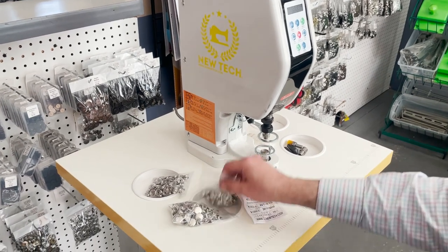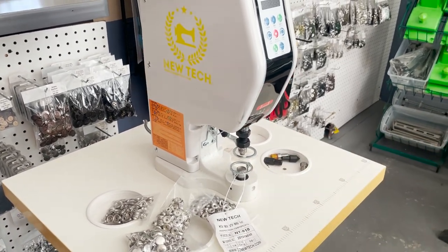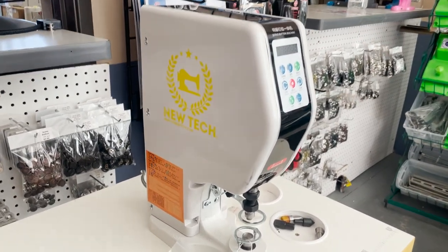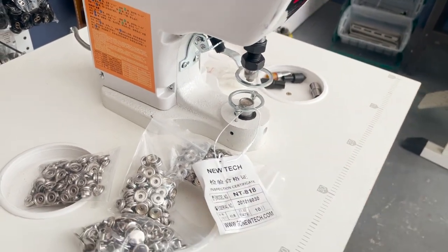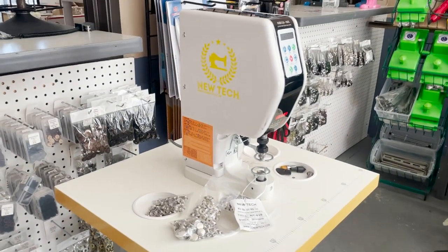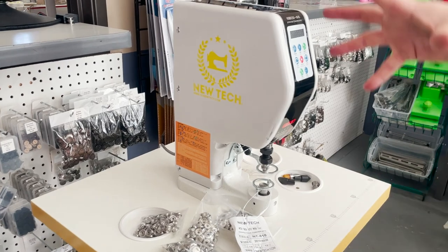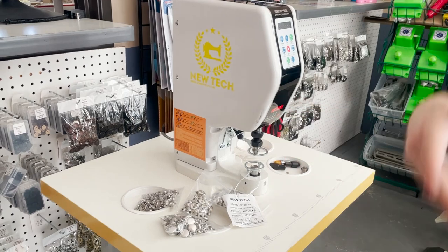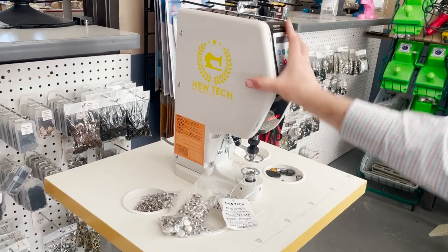Hello everyone, David from goldstartool.com. We are back with a new style of electrical servo press machine. The model number says NT-818, but it might not be NT-818 because this is replacing a current servo electric press machine that we have. Servo means it's not a continuous running motor — it's not a clutch motor that keeps running and then when you press the pedal the plunger comes down.